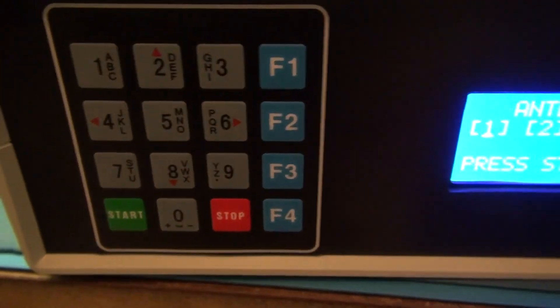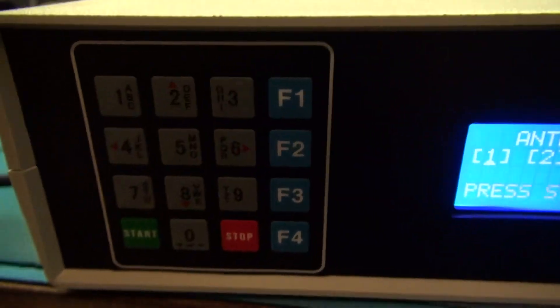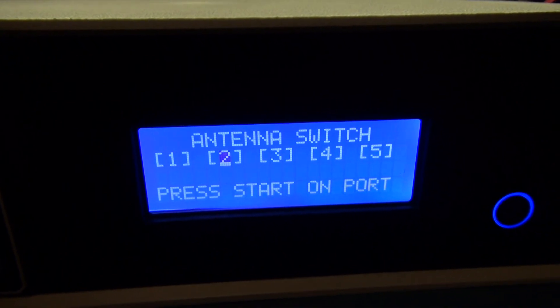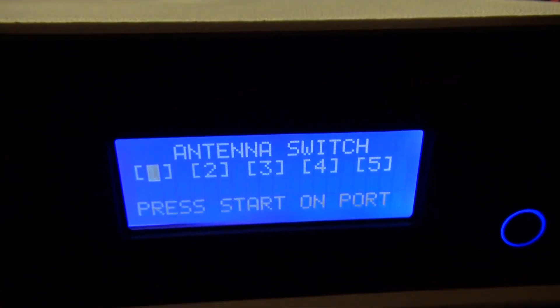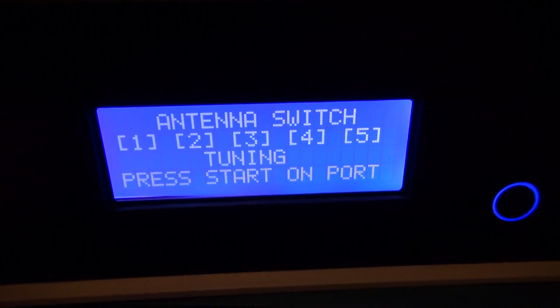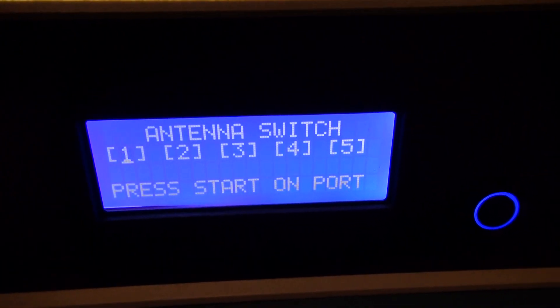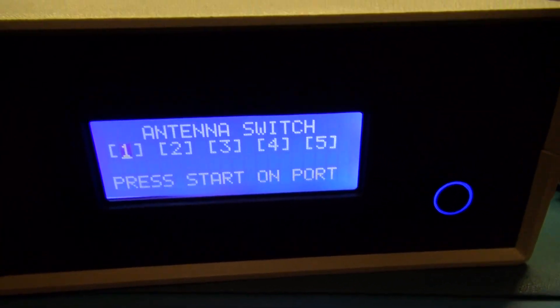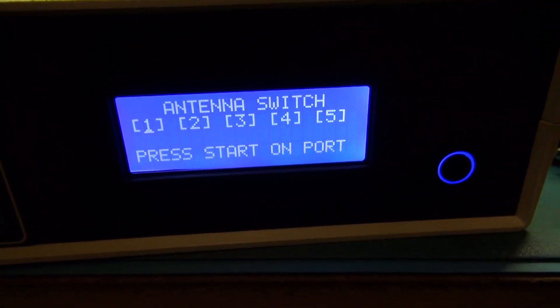You don't even have to interface with this thing if you don't want to. I'm still working out a few things. Right now if you press the start button it just says 'tuning,' but eventually it's probably going to say 'antenna one selected' then 'tuning.' That's not a bug, it's just something I haven't programmed in yet.